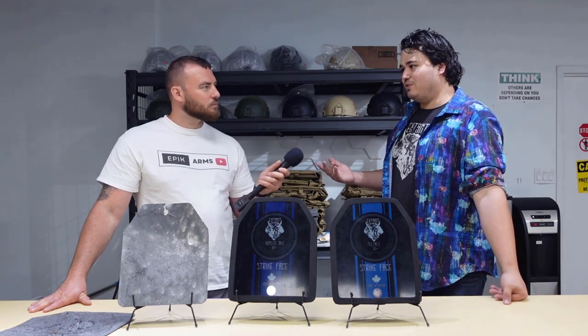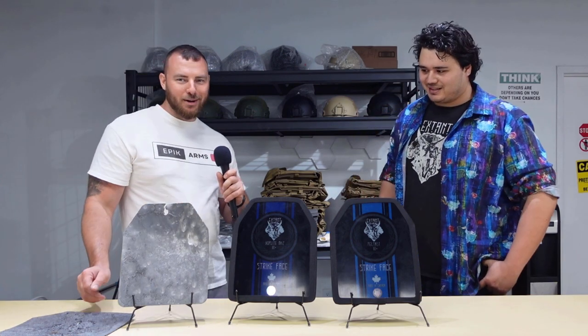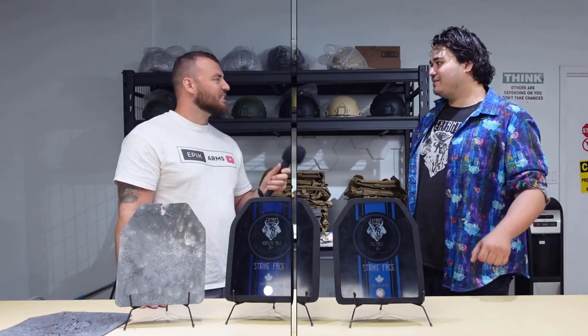We'd advise you to replace the plate at that point. As for warranty — because you brought that plate back — we'll give you a new one. Next we have ceramics, but these ones are different: they're rigid. No bending on these — your more traditional ceramic ballistic plate. We've got standard ceramic 3-plus and ceramic Level 4, available in multi-curve as well as lightweight options.